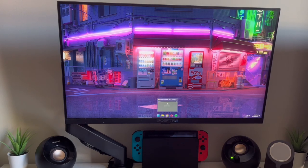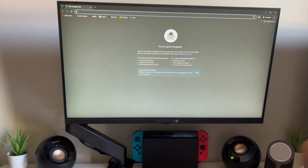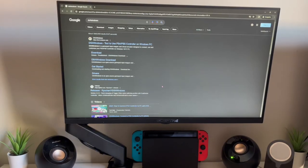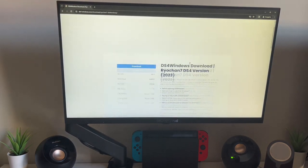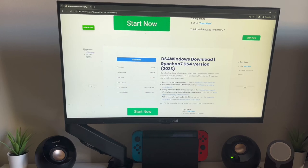I'm going to open up Chrome, and after that you're going to type in 'DS4 for Windows.' After you type that in, click on the first link, and after that you're going to click on Download, then click on Download again.